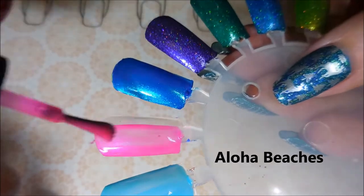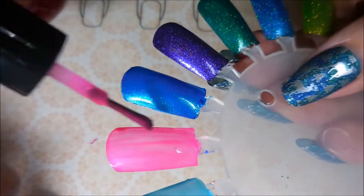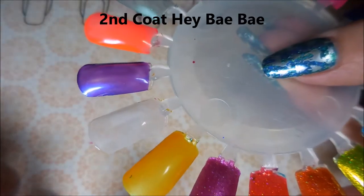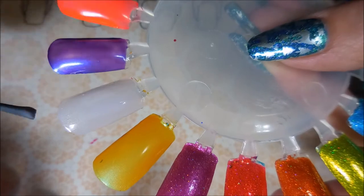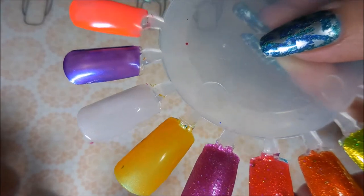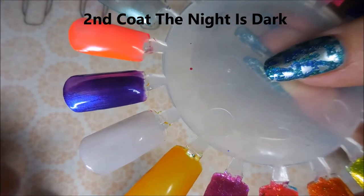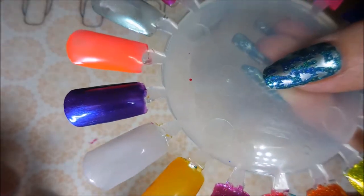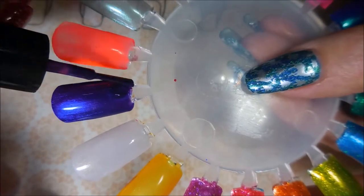The last one for our first coat is Aloha Beaches — beautiful bright pink, gorgeous, love it! Now we're going back to the beginning for second coats. Second coat of Hey Baby — this one might could be built up in three coats, but I'd rather layer it over something. Second coat of The Night is Dark — look how gorgeous this one is, it is just singing off that nail, beautiful beautiful shade, love it.